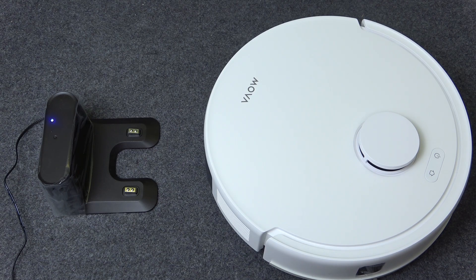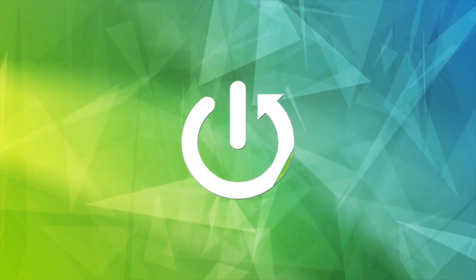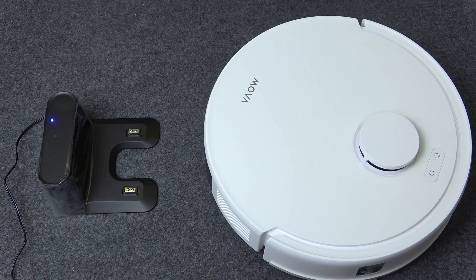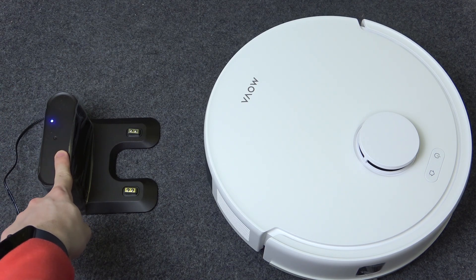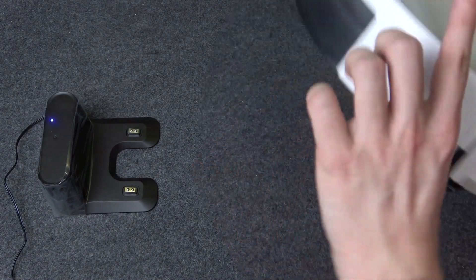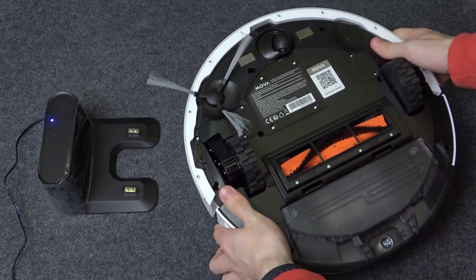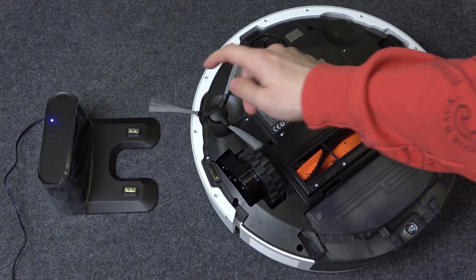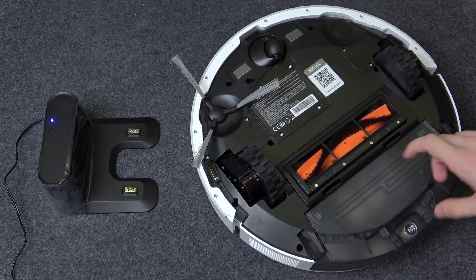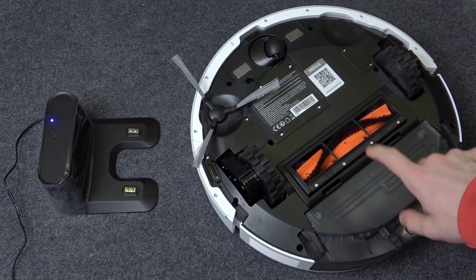Hello, in this video I'm going to show you how to configure a Dreamy Mova E20. To configure it, first make sure that the charging base is plugged into power and this blue light is on. Then take your robot, flip it over, and make sure that this side cleaning brush is attached and also you may want to attach the mop here.